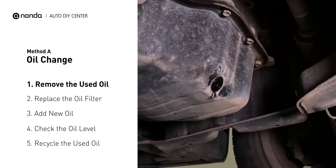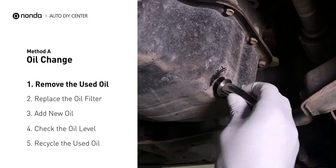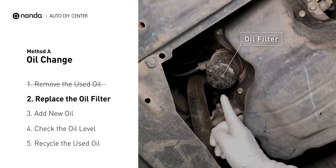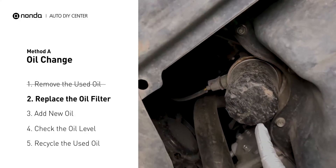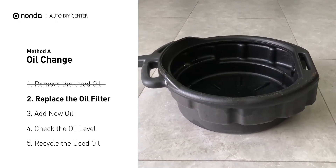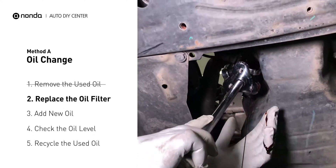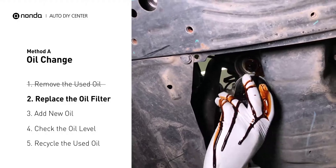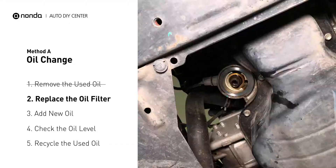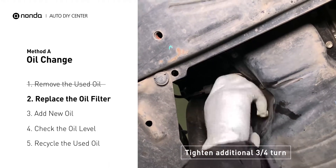Once all the oil is drained, replace the drain plug and tighten it back on. The oil filter is usually located beside the oil pan or under the hood of your vehicle near the engine. Place the collection pan under the filter — there will be oil in the filter that could be hot. Spread a bit of fresh oil evenly on the new filter's gasket, then install the new oil filter. Tighten the filter an additional three-quarters of a turn.